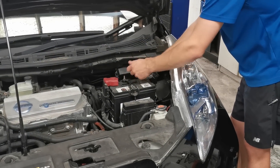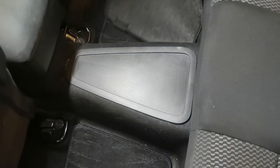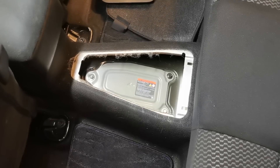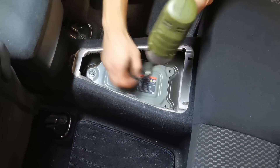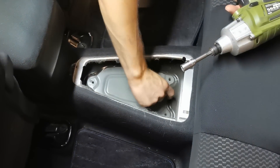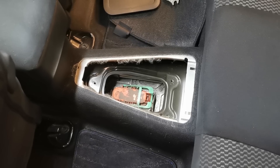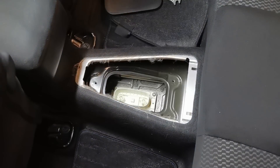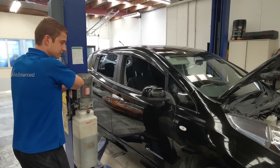Before we lift the vehicle on the hoist, we first need to disconnect the 12 volt battery as well as the high voltage safety switch. This switch is accessed via a panel on the floor behind the front seats. With the power disconnected, we are now ready to lift the vehicle on the hoist.